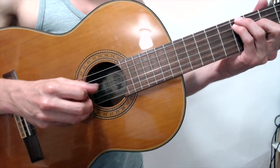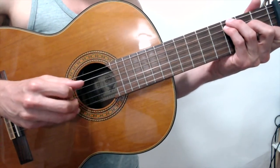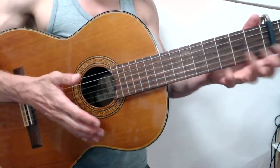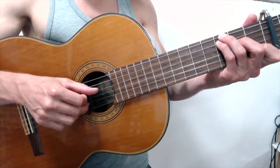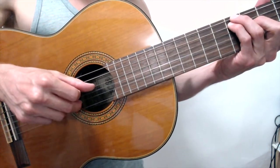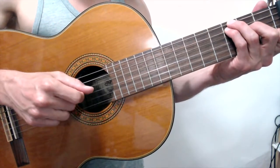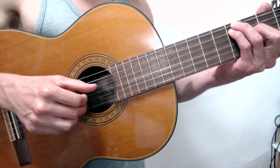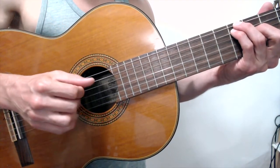That thumb pattern has got to be second nature — you should be able to have a conversation, sing a song, or juggle while playing it with your other hand. That should be really easy. Now we're going to break this down into steps. The melody note you're going to add to that thumb pattern: when I play the fourth string with my thumb on the second beat, I'm adding the second string with my middle finger. Then finish it off with the thumb — together on the D, six, fourth.